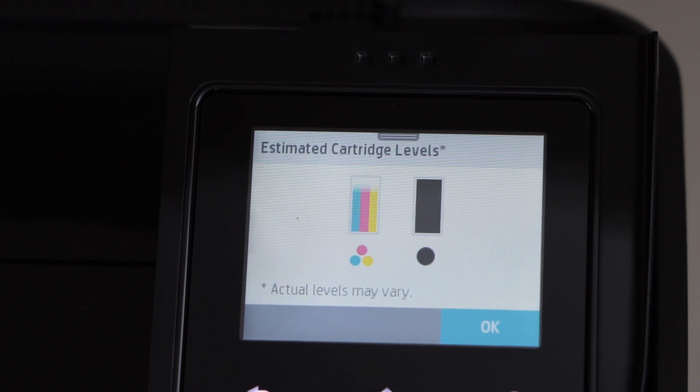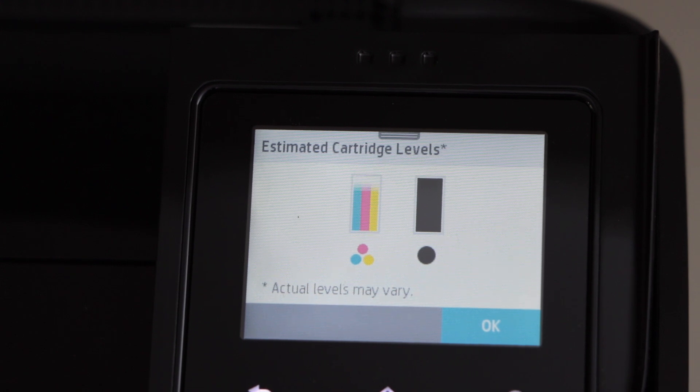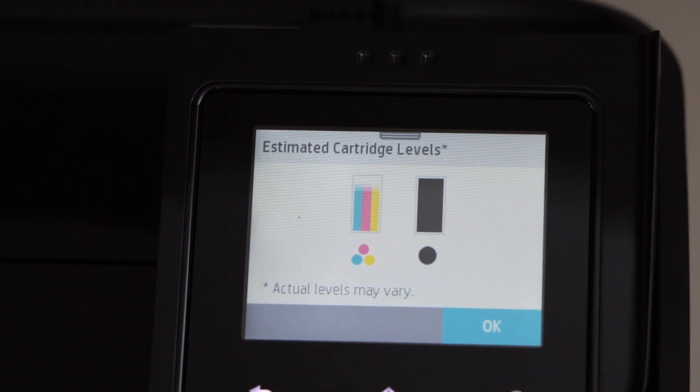We can clearly see the ink is there. If your printer is still not printing or if it is missing the ink, that means the print head is clogged and we have to unclog that.